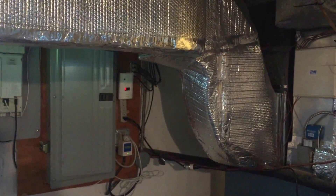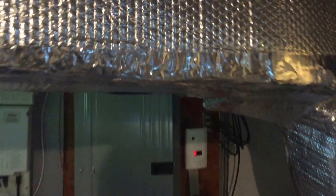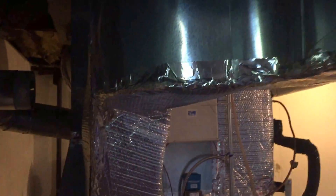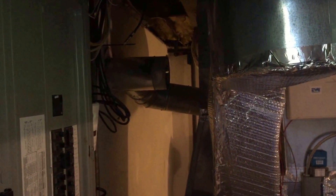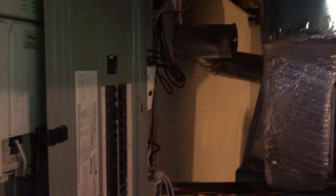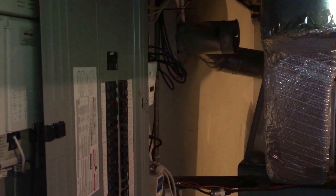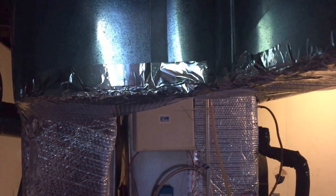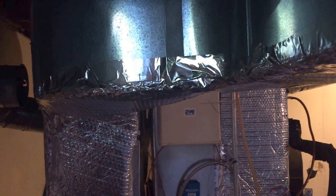Take a look at this panel board installation here. You have to actually duck underneath the ductwork in order to get at this panel board. Now all this ductwork being in the way, or that close to the panel board, this is a violation of section 110.26A1. This panel board needs clear working space for a depth of at least three feet from the front of this panel board out. But as you can see, you're going to be ducking under this or bonking your head off of that, trying to work on it.